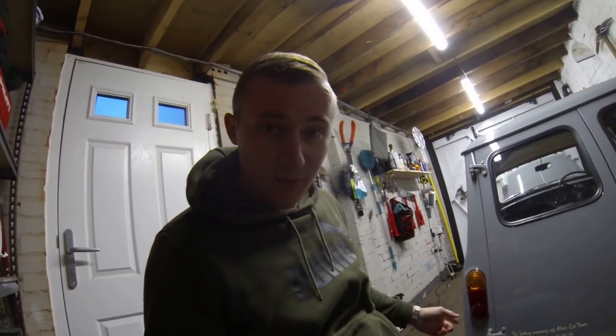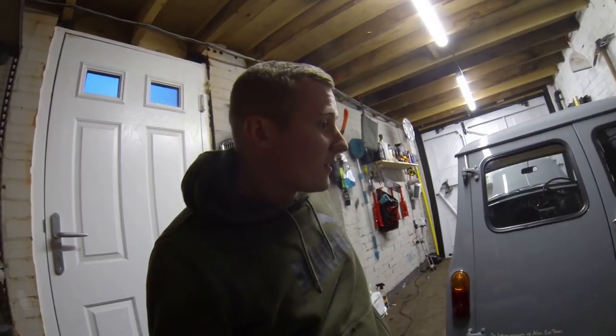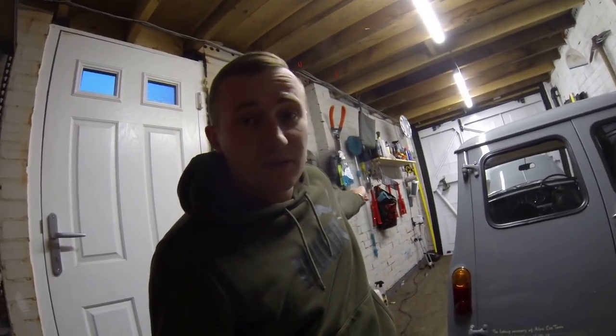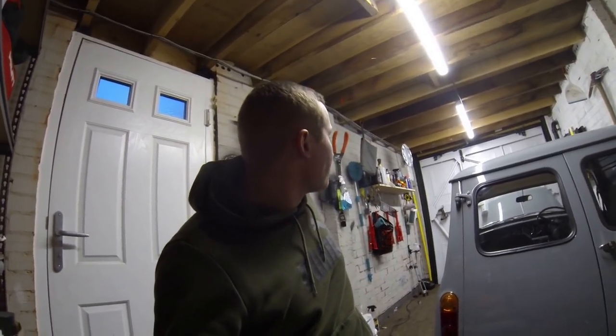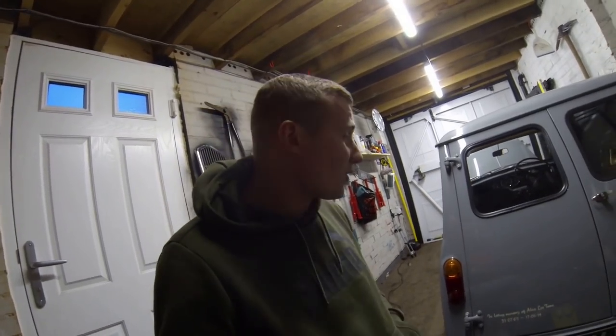For anyone wondering what videos are coming up, it'll be me getting this van sorted out. I still need to sort my blue mini out but I just really can't be bothered at the minute. It's absolutely pissing down outside, so I think that concludes tonight's video.